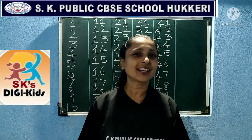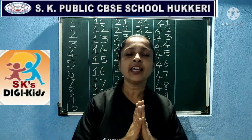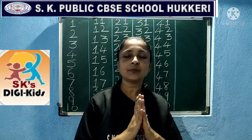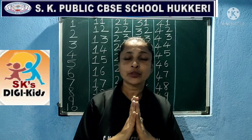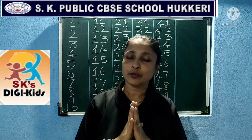Before beginning the class, you have to join your hands, close your eyes and say the Gayatri Mantra. Hope you all are ready for it now. So just join your hands, close your eyes, say the Gayatri Mantra. Because I am not repeating it now in this video, you have to say it and send it to me first.